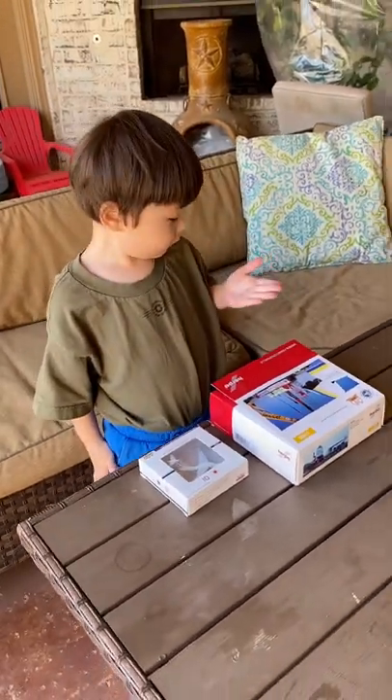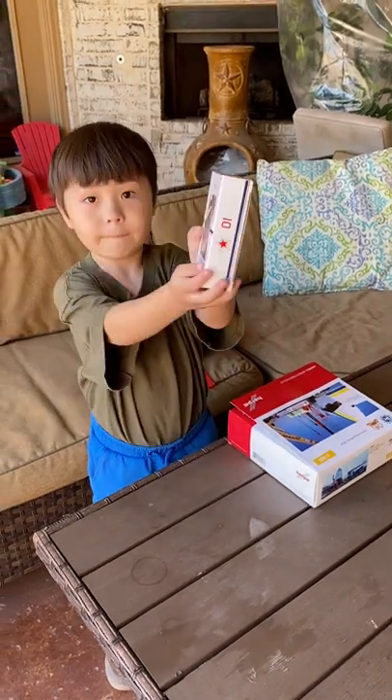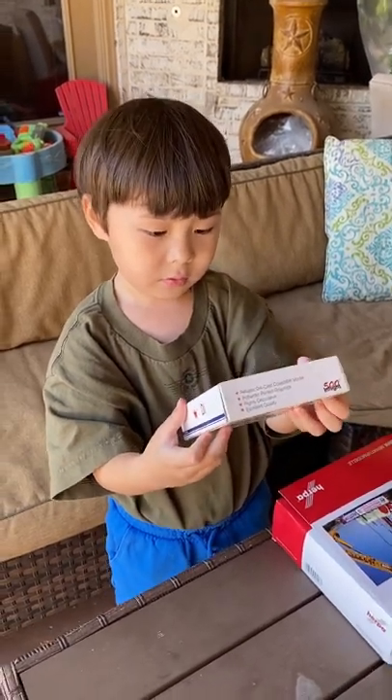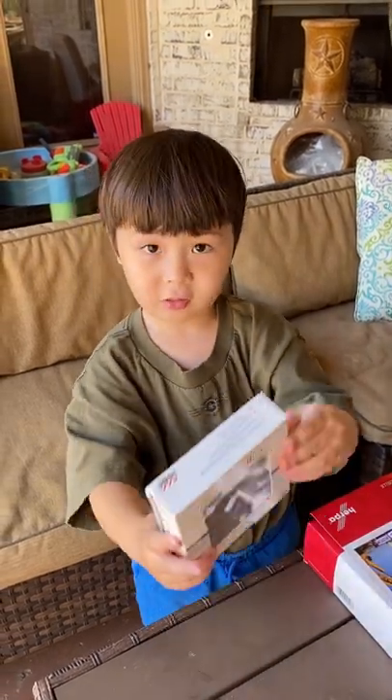So today we're gonna unbox two airplanes. What's the first one? Can you tell everybody what this one is? This one's called the Untruder. Untruder? Yeah, so let's unbox this.